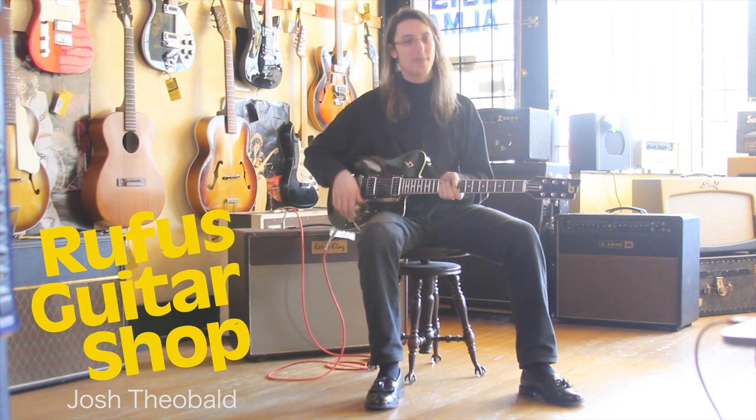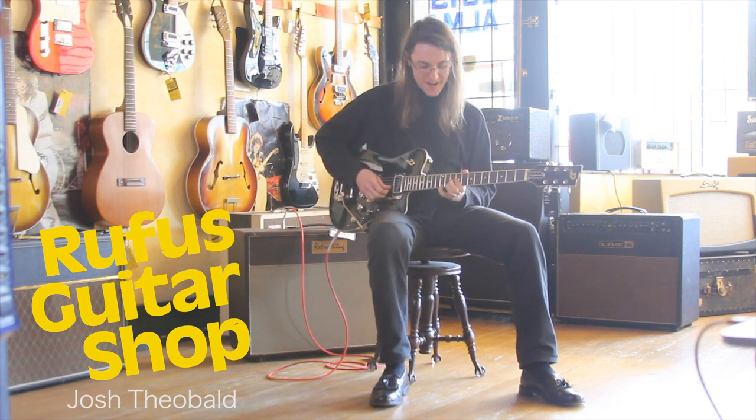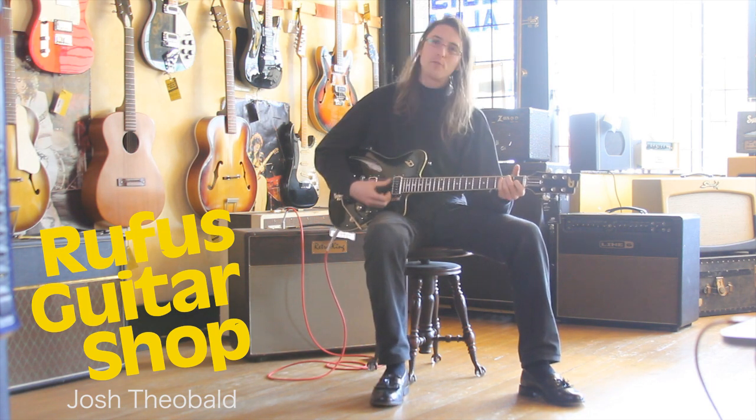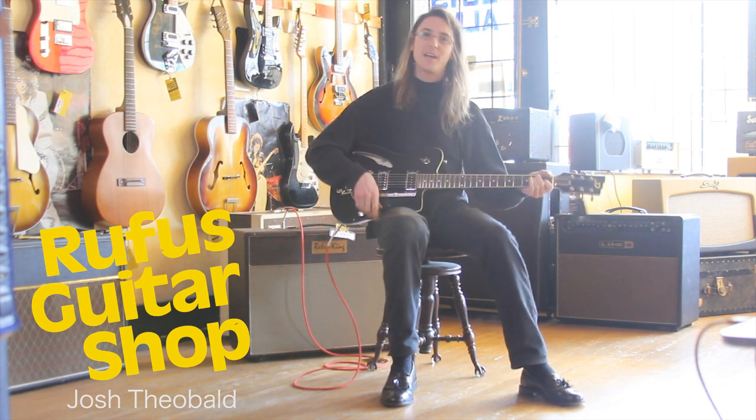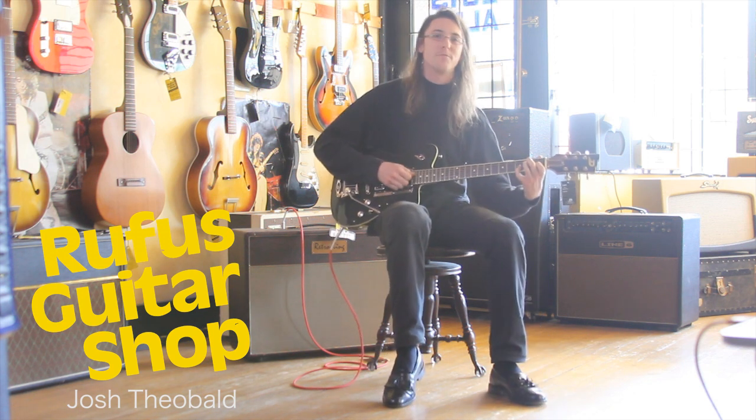Maybe a little sloppy, but hey, we're just here to have some fun, right? Anyway, this is Roof's Guitar Shop, rocking out on this Dusenberg today. Hope you guys are all doing well out there. Have some fun, guys.